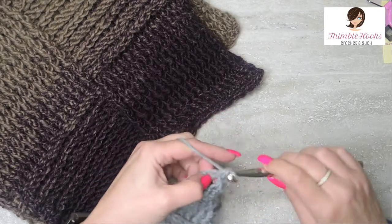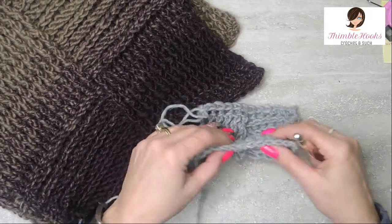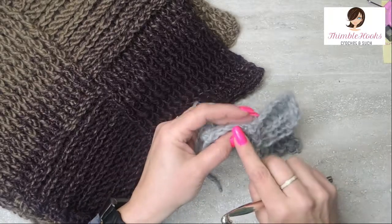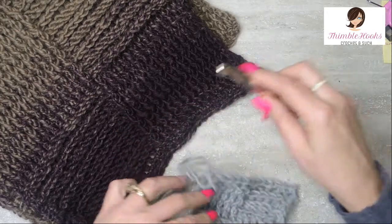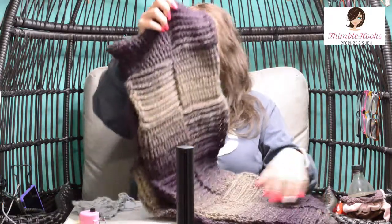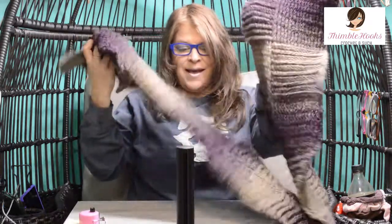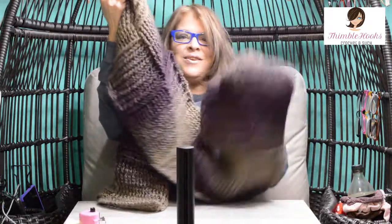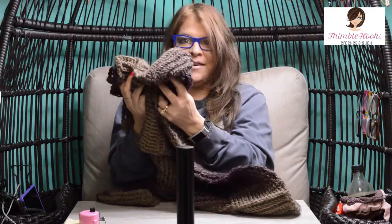And there's my very last one. You see this edge is going to match this edge — that's why we work into the back bumps of the chain so you get a finished edge. And it's really, really fun. And here is the finished product — look at that, it's huge! I just love this scarf.